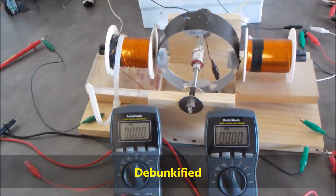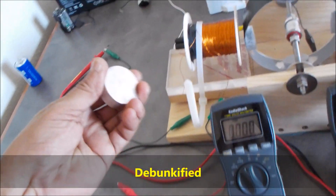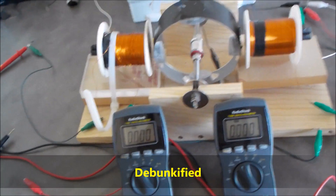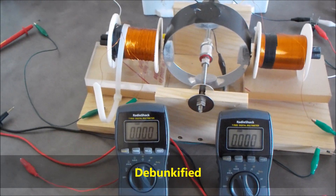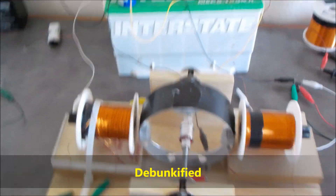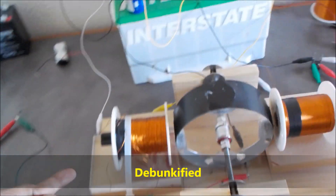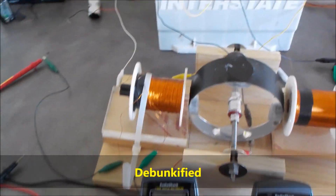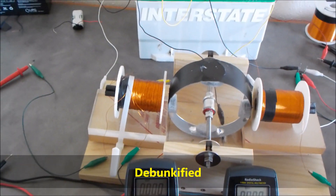I'd like to address the issue of the current going up when I place the magnet back behind the motor coil. I get a good rotor speed-up, but the input current goes up — and that's not good. It's an issue I'm trying to figure out, because in the past I've had a similar device where the thing sped up like crazy but the input current — the power it took to run it — was cut in half.